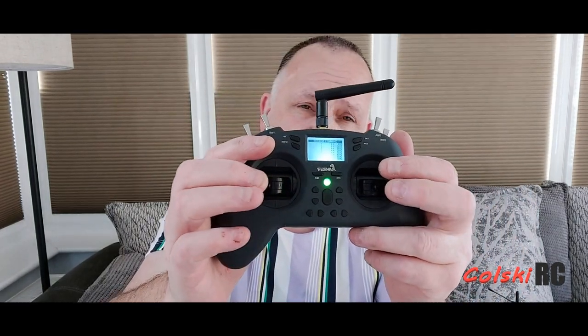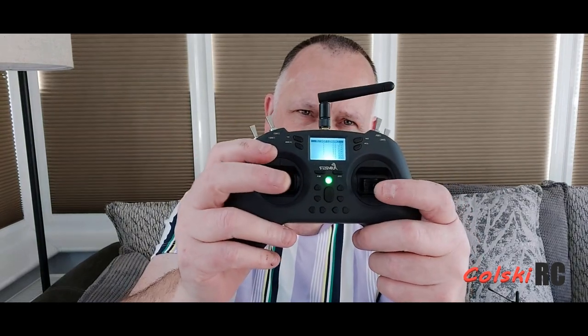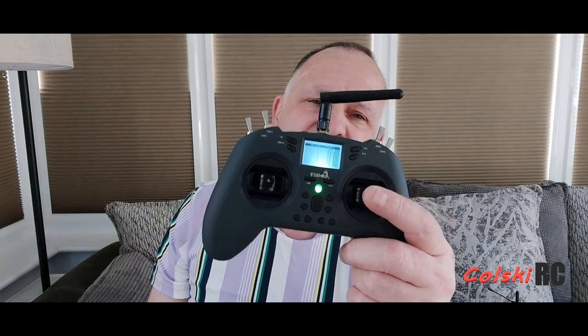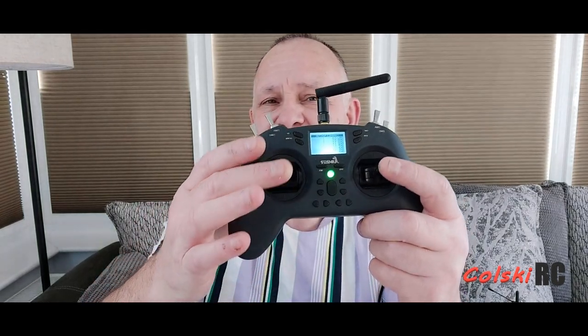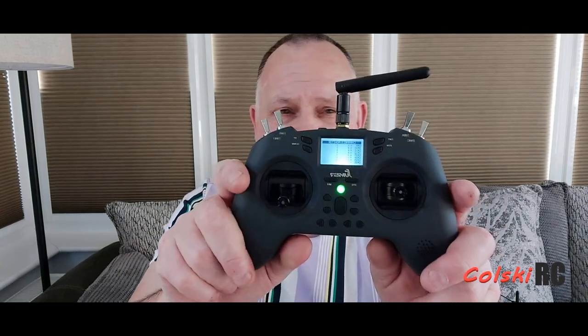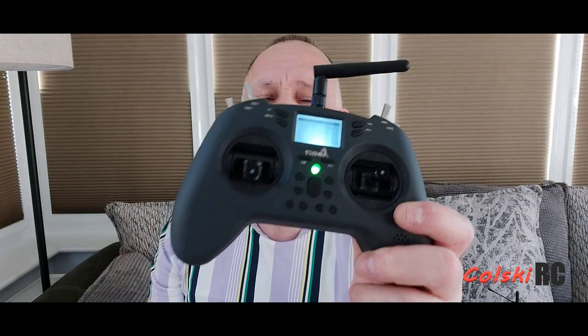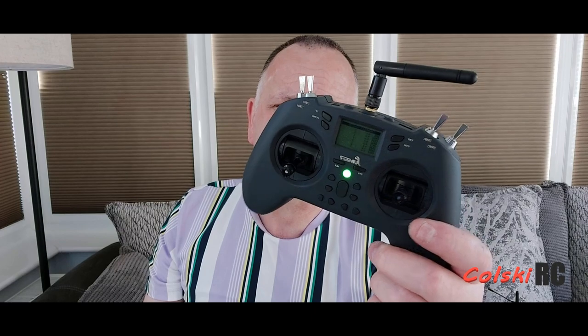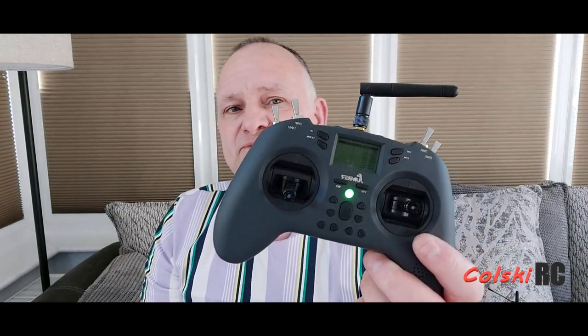But you've got to remember — 50 quid. Yeah, it's great, really is nice. The sticks feel okay. It has got Hall Effect gimbals. They don't feel as good as a more expensive set, let's put it that way. But you've not got a problem flying with this — I've been flying Cinewhoops and that type of thing with it and had no issue whatsoever. Range-wise it's what you'd expect, about a kilometre, maybe just a little bit under.